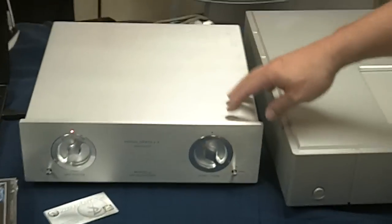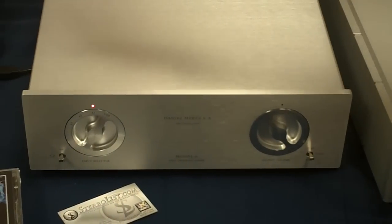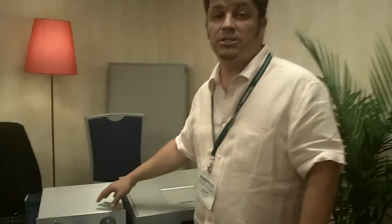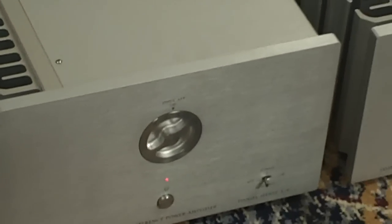Over here you'll see the preamp — the Daniel Hertz M6 preamp. It's very simple; basically a straight wire with a Penny & Giles volume control, one of the best volume controls made. It has a USB DAC on board so you can DAC your laptop. The unique thing is it has 1,000,000 ohm input impedance, meaning it's incredibly easy to drive from any source with no load whatsoever. It also has 12 dB and 6 dB gain options. The amplifiers also have dB cuts — you can cut highs or lows up to 14 dB in quarter-octave steps.